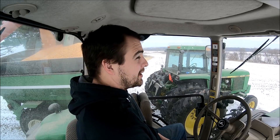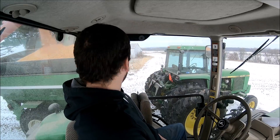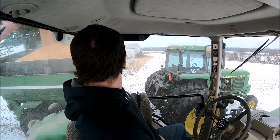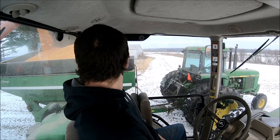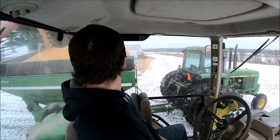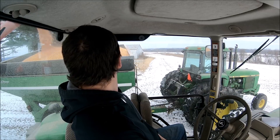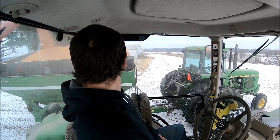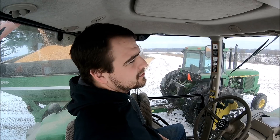I think Ryan is currently delivering a load right now. We actually have three semis running right now, but with one semi running we were sitting for an hour. I don't know how anybody else feels about sitting for an hour when you've got both carts and the combine heaped full of corn and you're waiting for a semi to get back. It's not the semi driver's fault at all — it's just the time it takes to get from here to the river, and there's about a half-hour wait down where we're taking it.